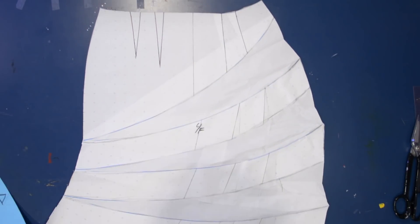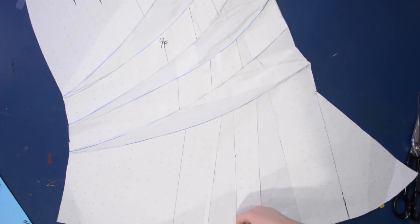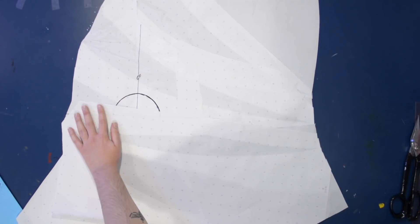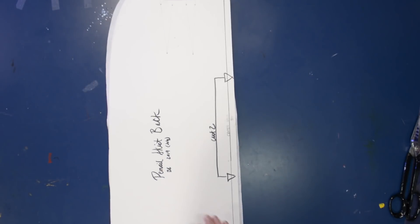So this was the original pencil skirt pattern and now it looks like this — a very strangely shaped pattern. Of course you'll need to cut just one of these because you just need one front and this is now a full front. For the back of the pattern, I'm just going to use my basic block skirt back — my pencil skirt back — just a tracing of that, the same as any other time I've made a pencil skirt. I don't do any modifications to the back.